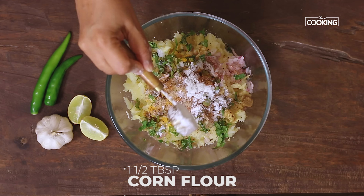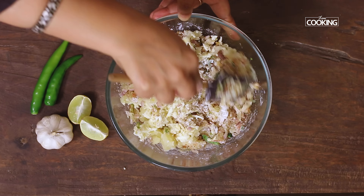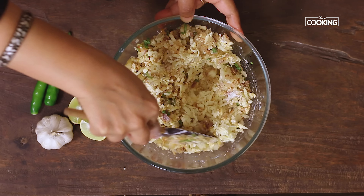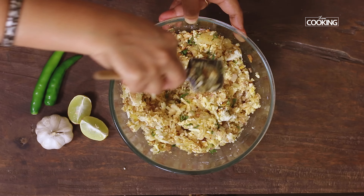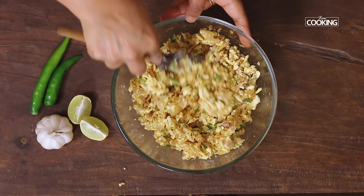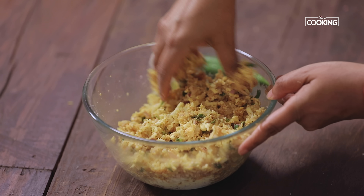To this, add one and a half tablespoons of corn flour. Now that all the ingredients are in, mix everything together till it's all well combined. You can adjust the spice powders and flavoring according to your taste depending on the quantity of paneer and potatoes. It's easier to mix with your hands, so make sure everything is nicely combined with no spots left out.